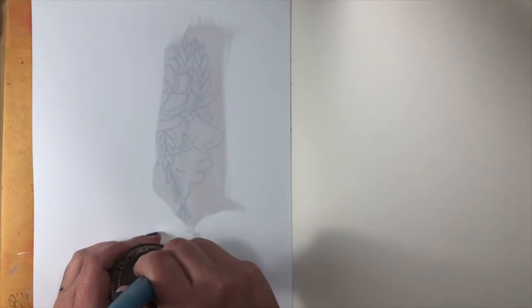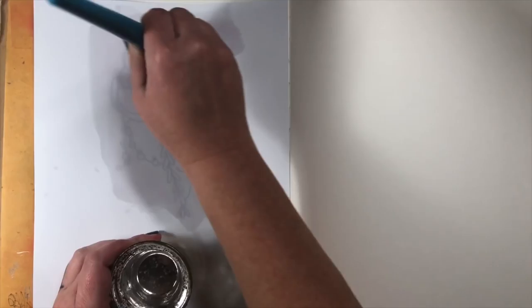Hi everyone and welcome to my video for the Mixed Media Mania. I'm going to show you how to create a transfer using acetone. I have provided you guys with the image that we're going to be using today. The link for the download is down in the comments below.